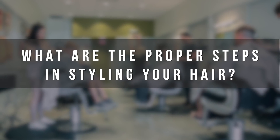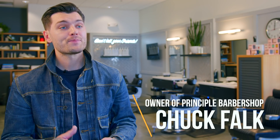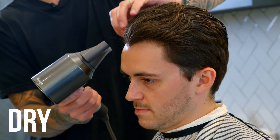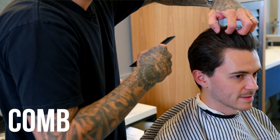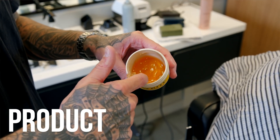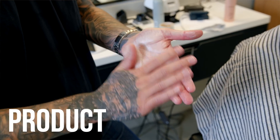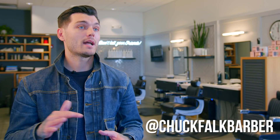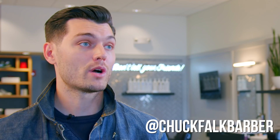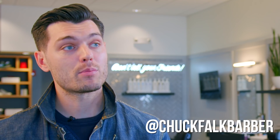The proper steps in styling your hair: dry it almost completely dry, either with a hairdryer or a towel. Comb it, set the style in how you want it to look, then add a small amount of product to start. Most people say start in the back, but I say start in the front. Evenly distribute the product through your hair, then use a wide tooth comb or a brush to put it back in place.